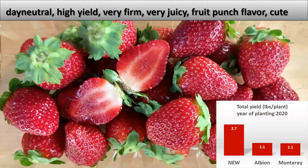I have also been breeding day neutrals. I don't have a new cultivar out in day neutrals, but this was a selection that caught my attention. It had more than twice the yield of Albion, which is the standard in this area now, and it was very firm. You can't have firm berries in the heat, but this one was firm all summer long. I just harvested the first six months of it, and it's very juicy — a nice dark red juice, and it has a fruit punch flavor, and it always tastes good.